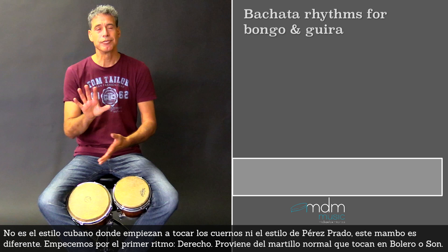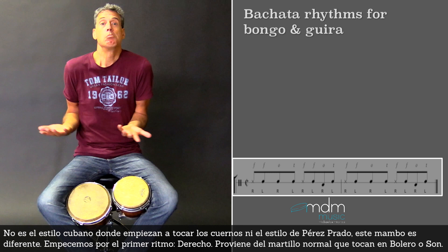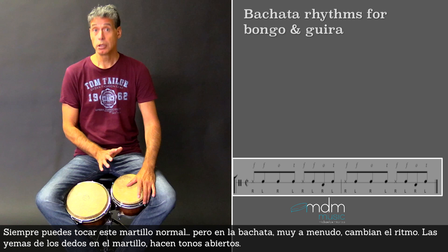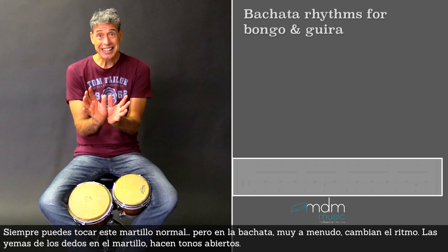Let's start with the first rhythm: derecho. It comes from the normal martillo that they play in bolero or son. So you can always play this normal martillo. But in Bachata very often they change it a little bit.